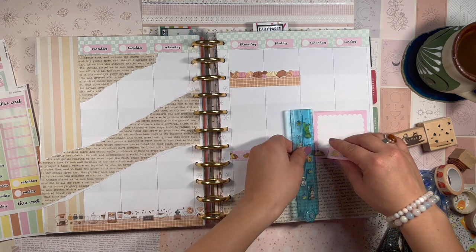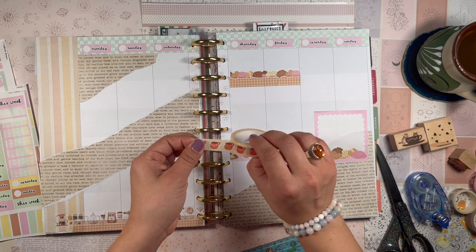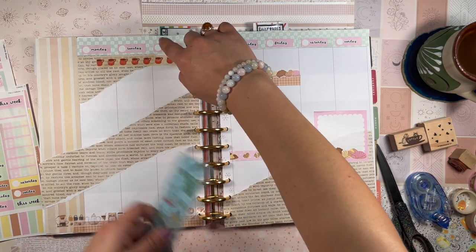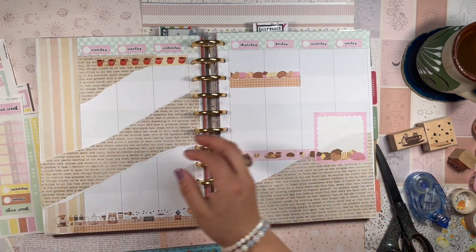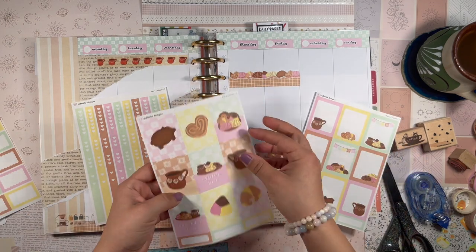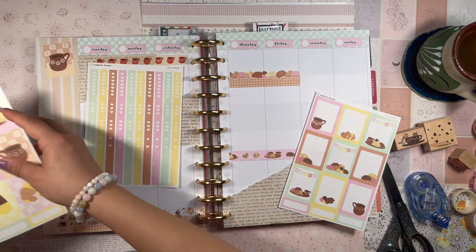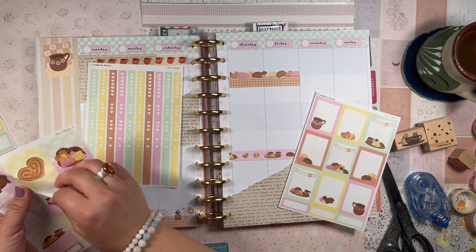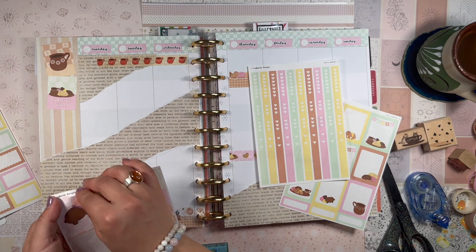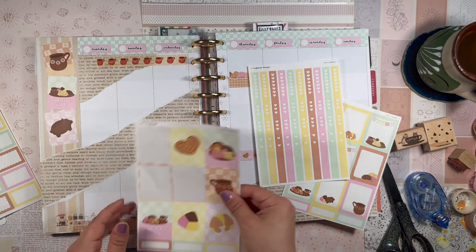I'll put the tasas de barro washi up here — so cute. Let's put some boxes and checklists down before I get too excited. I'll put this full box on the side — what do you think about kind of staggering them on the sides like this? I love it! I love when I try something new and it really works out.